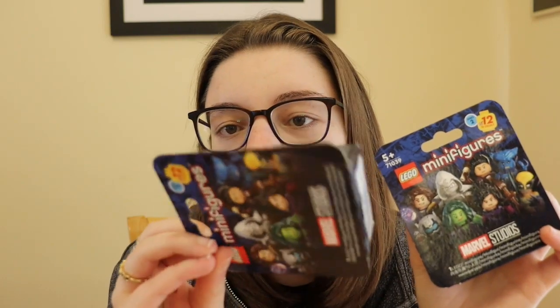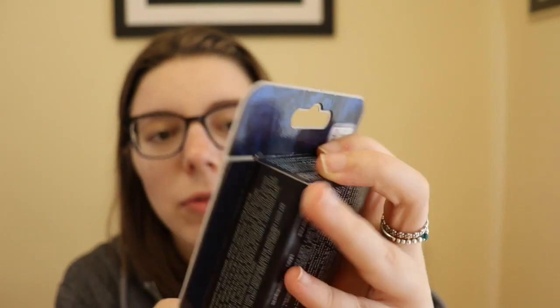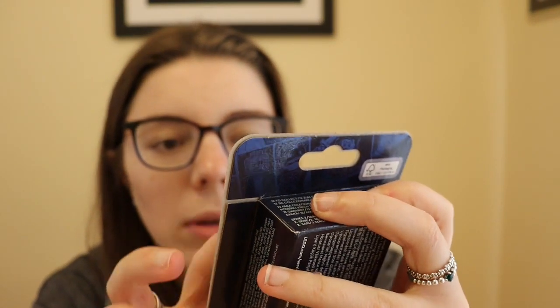We've only got three boxes. On the front it shows you some of the characters you can get, and a lot of these are from the Disney Plus series — like you've got Moon Knight, Agatha Harkness, and Wolverine I think.